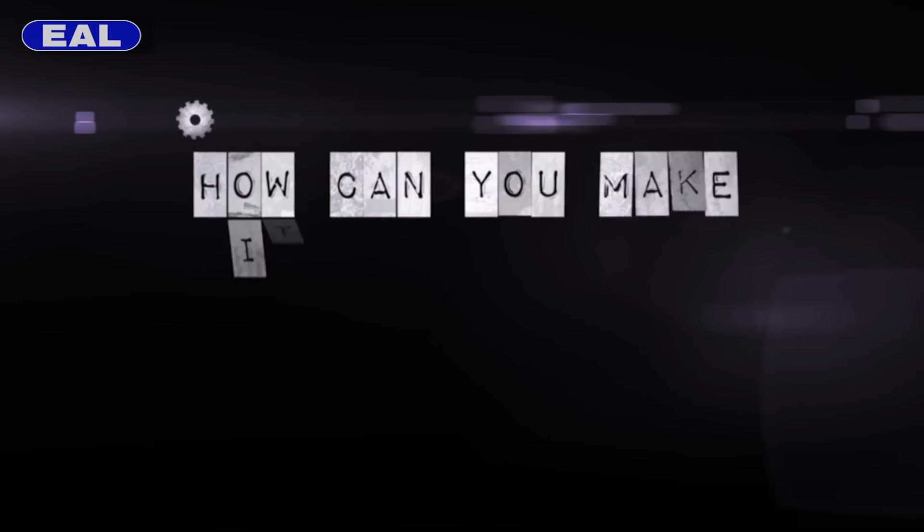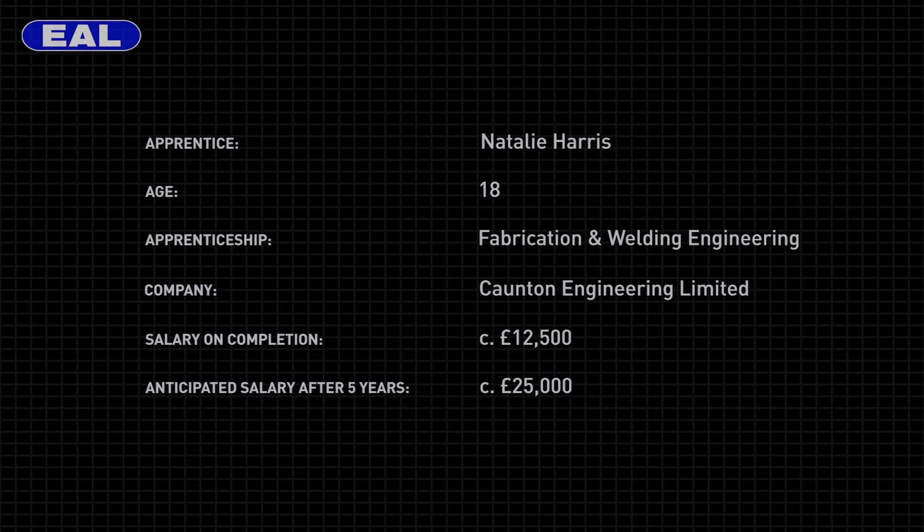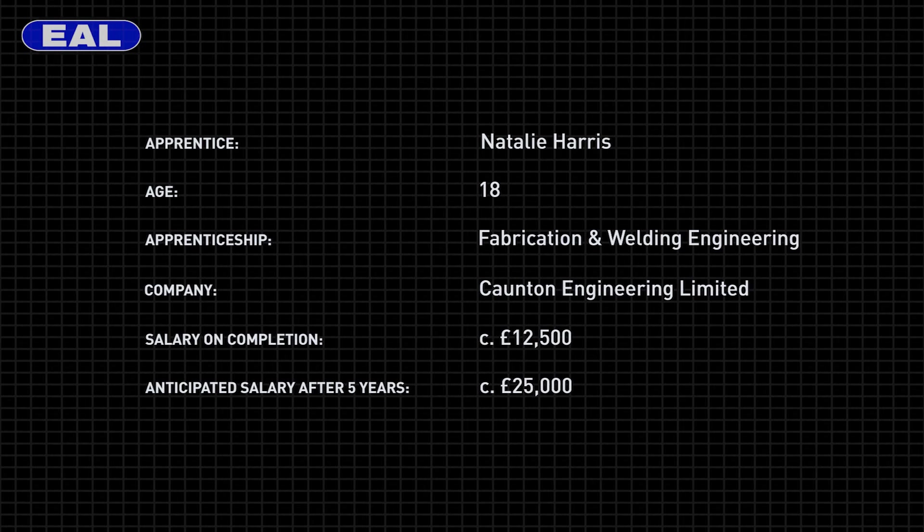This is Continent Engineering, and this is how we make it in industry.